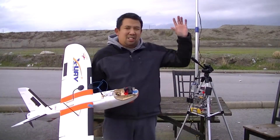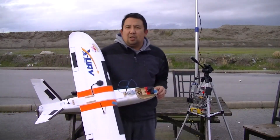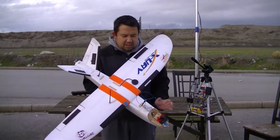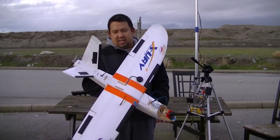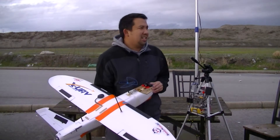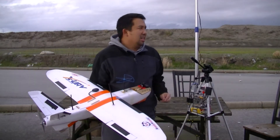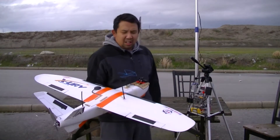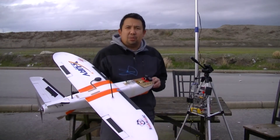I'm here at one of the sites that we test new planes, new airframes. This is my mini Talon, and the reason why I'm testing it today — although it's really windy, about 20 kilometers per hour winds and gusts — the Talon handled it pretty well.